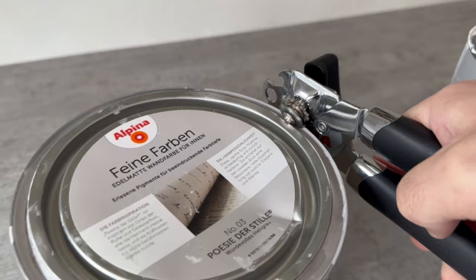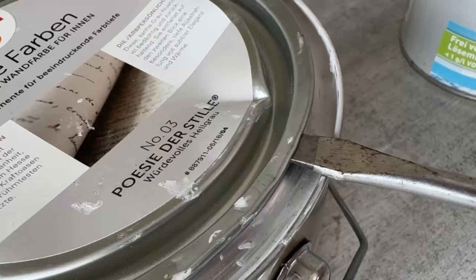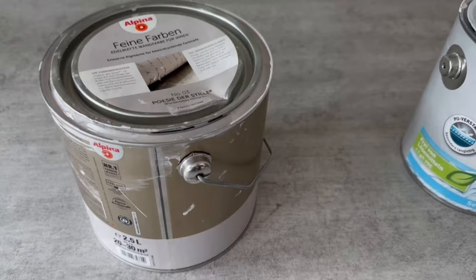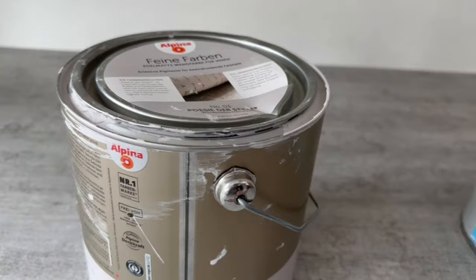If you have a paint can like this and want to open it, you will certainly reach for the screwdriver most of the time. The problem with this is that you always have to lever under everywhere, which bends the rim considerably. Here you can already see that some of the rim is already bent, because this can has already been opened several times with a screwdriver.